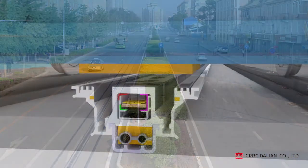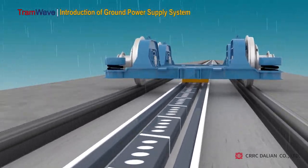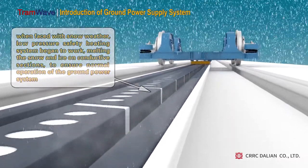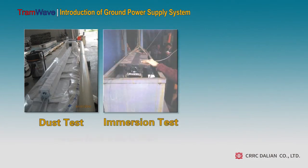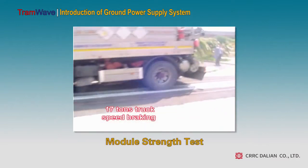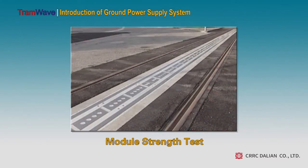The expected life of the tramway ground power supply system is 30 to 35 years. The system uses a mechanical working mode, which is not affected by bad weather or severe environments, and poor contact issues will not occur. It has good stability and reliability. We have also carried out a number of tests for the system, including dust test, vibration test, static load test, power supply module test, strength test after module installation, and non-slip test for the module surface. These tests prove the reliability and durability of the system.